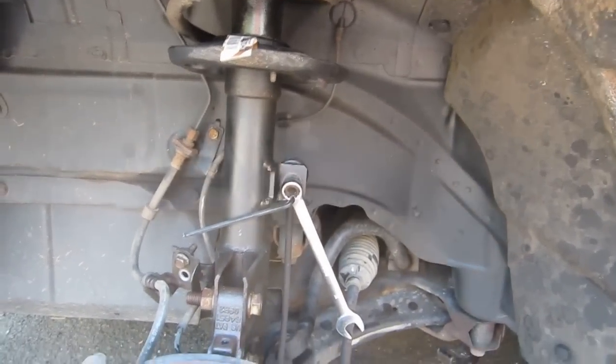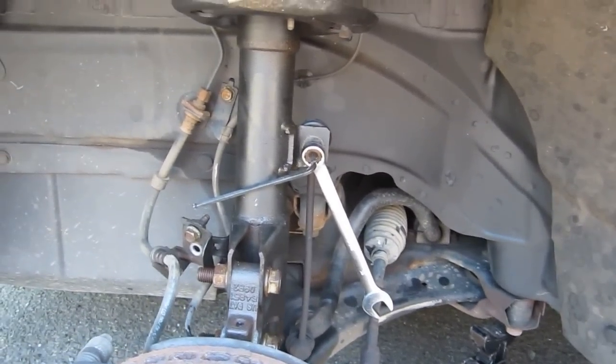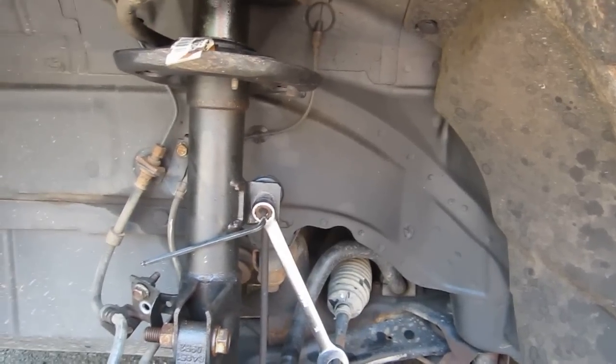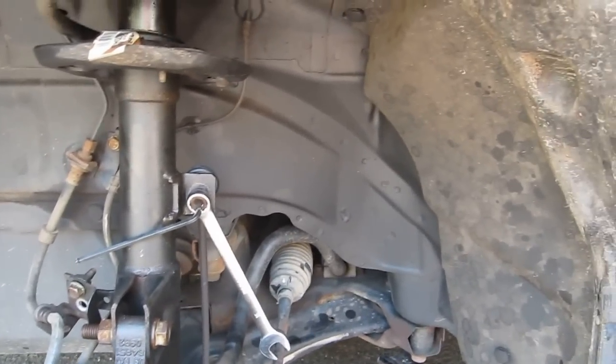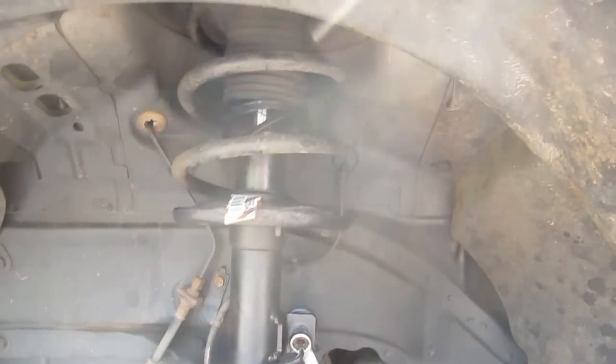I've done control arms twice, multiple alignments due to all that. We lost tires because the control arms and the ball joints kind of went out of whack, wearing down the tires quick. So after all that I did tie rod ends on this thing, and now we're back doing a shock — the shock and strut assembly.